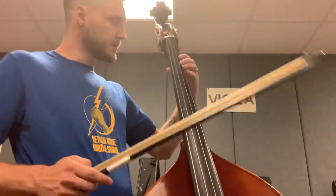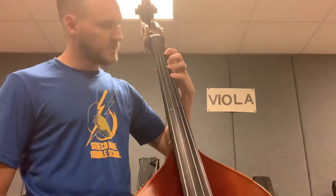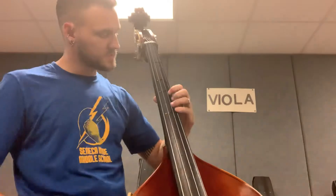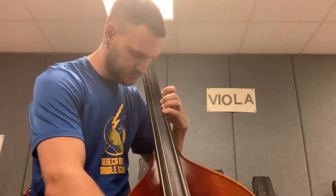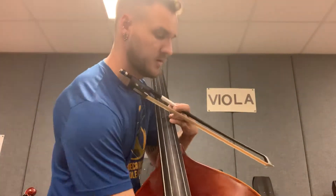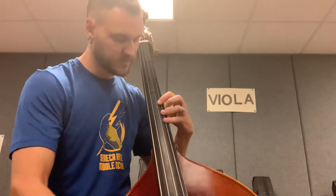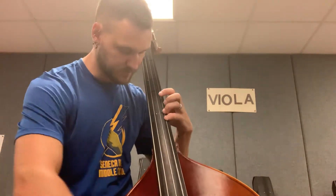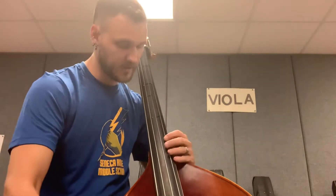So as we go up our second octave — G, A, B — when we shift up to C natural, it's going to be a small space. Then we've got our fourth finger on D. Making sure we have that in tune — so that is our checkpoint. Then we're going up to E. From D to E, we've got a little bit bigger of a space. A good way to practice that will be going from our fourth finger on D up to our E.